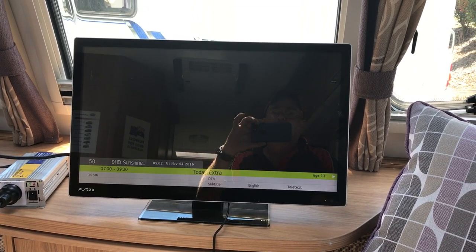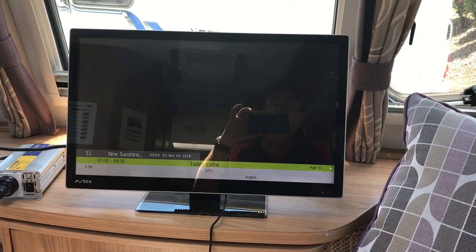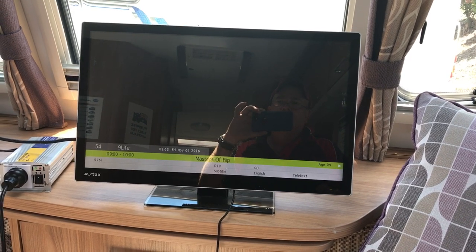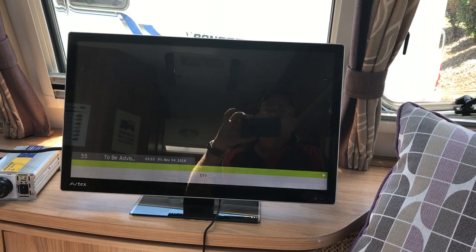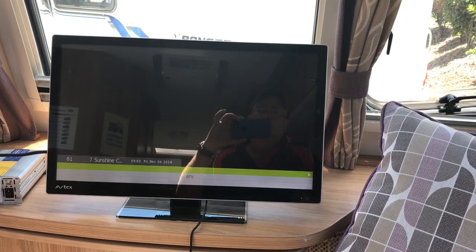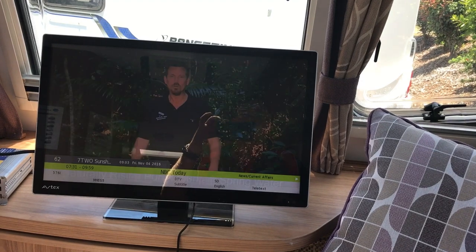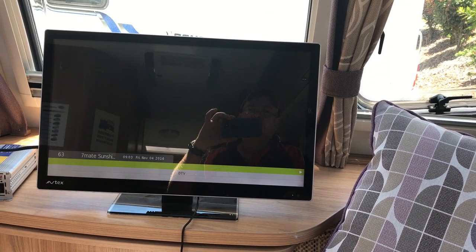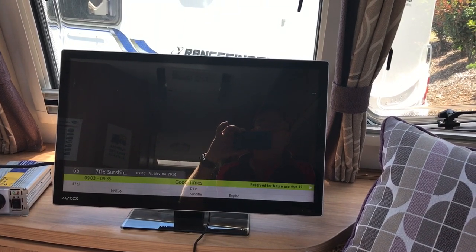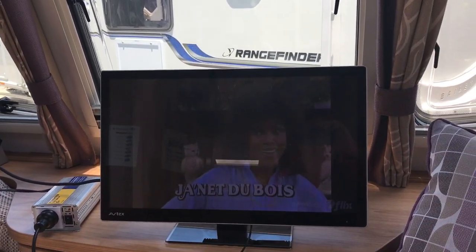9 HD. So we keep going up — 9 Sunshine Coast, 9 Gen, 9 Life. And I'm just trying to get up to 7 Sunshine Coast. We have Sunshine Coast 2. We should have 7 Mate — there you go. It shows that we've got all the channels and we're just sat at the back of our yard in one of the stock caravans running the aerial off the roof through the Vision Plus.